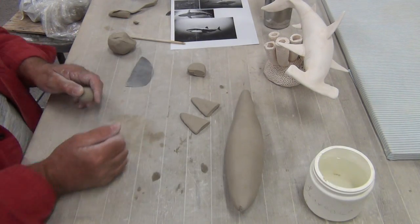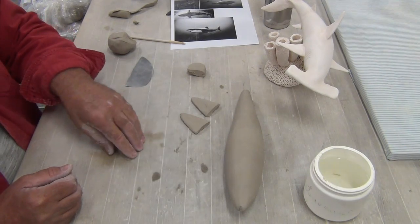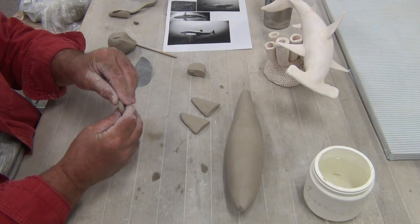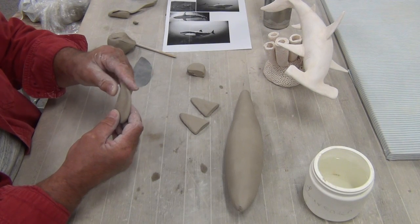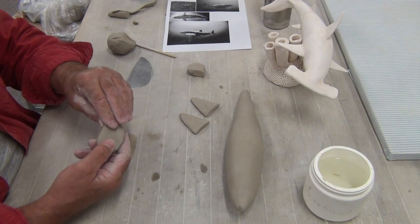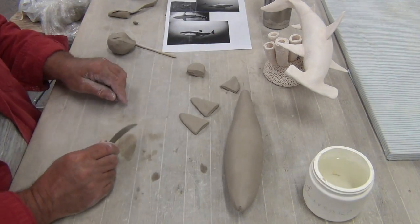I'll make the dorsal fin — that's the one on top. Again, a taper — this is short and stocky. I'm going to flatten this out, and it has a subtle curve in the back and the front. I'm going to manipulate this and taper that edge. I'm also going to remove some of the material on the bottom. So there are the two pectoral fins and the dorsal fin. Now we need the tail fin.